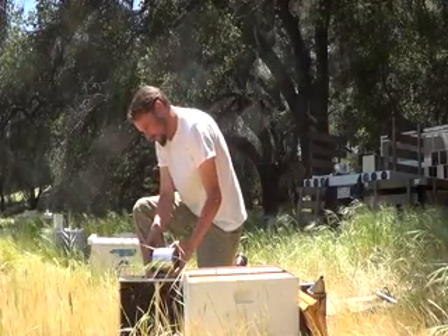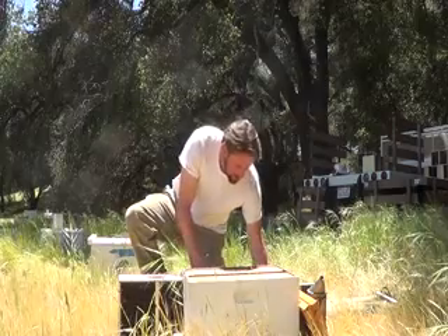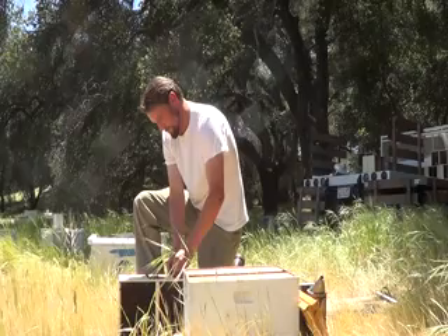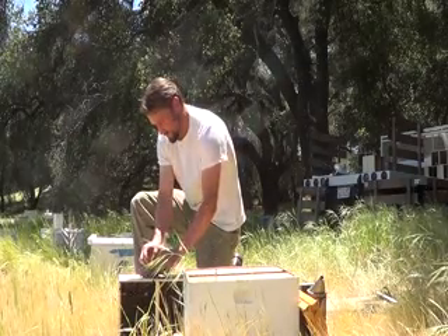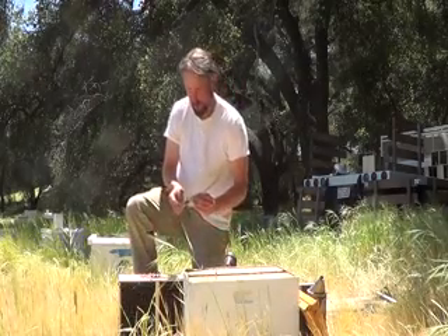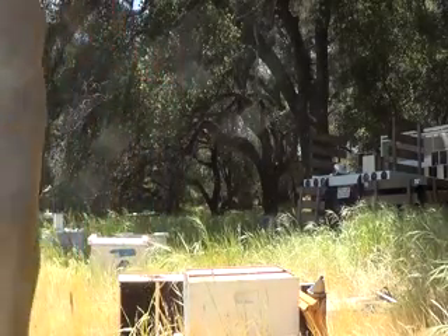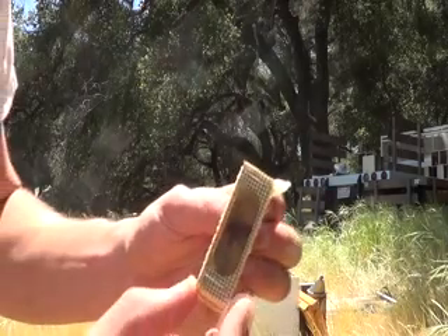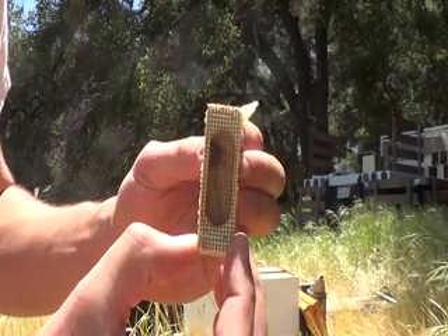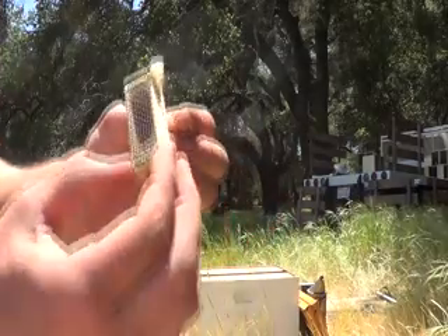We're going to get the bees off of this as we can, and get the bees off the queen cage here. There's a red mark on her back — it helps us to find her a lot easier once we go through these hives later on. So we'll set her aside just for now.